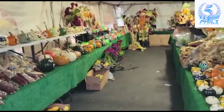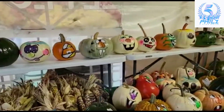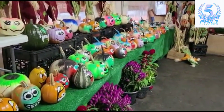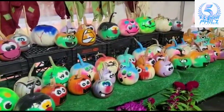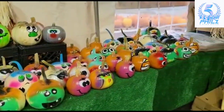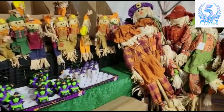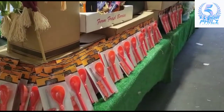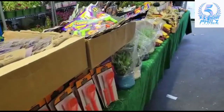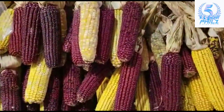Okay, so now we're coming inside where they have more. This is where they have all the decorated pumpkins — painted pumpkins. There are scarecrows, which scare away the birds. It's also decorative for outside Halloween decorating. They've got Halloween decorating kits. This is where they have more colorful corn.